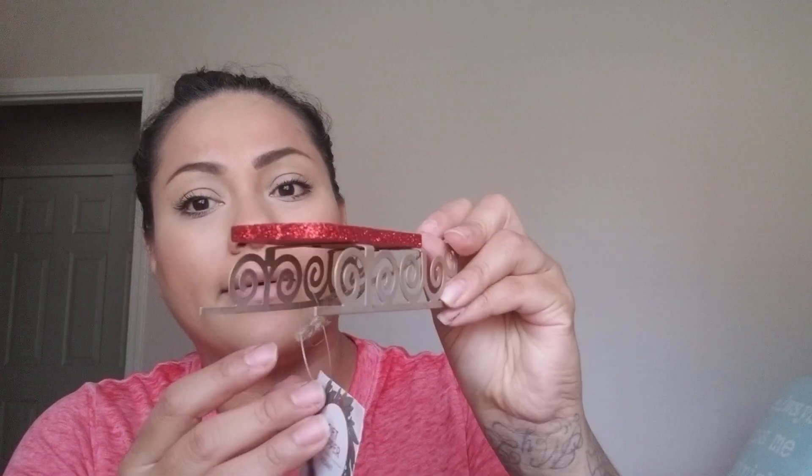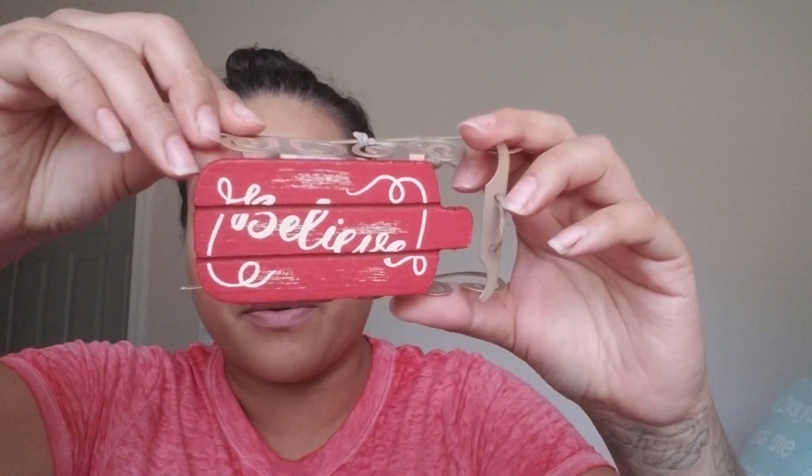I also picked up a reindeer sleigh ornament for a dollar. It's labeled as a gift topper, but I'm going to use it as an ornament on my tree. It says 'Believe' on it, which I love.